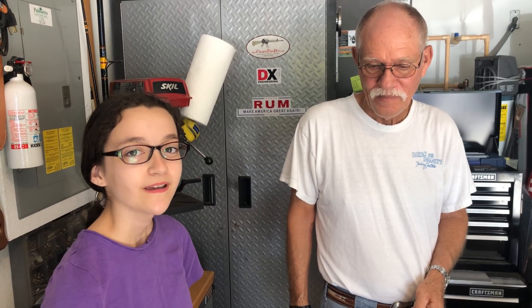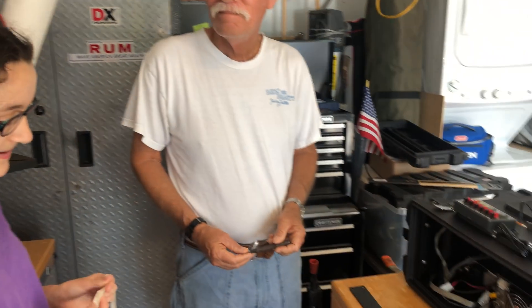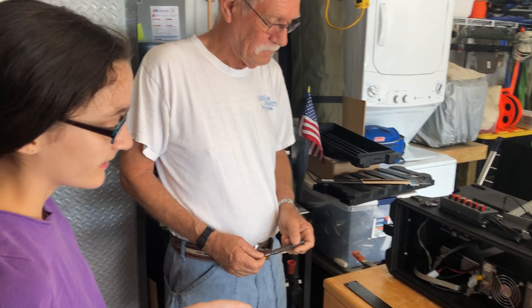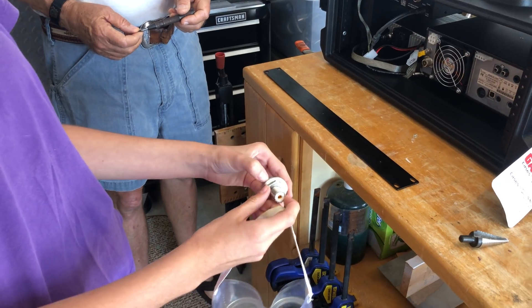Hi, I'm Hope, November Delta Tia Lima, and this is our friend Ridge, November 3 Julia Uniform Yankee. Today we're at his house working on the field goal box that we're going to be making. Right now we're working on a back panel where the connectors are going to be, sort of like we had in one of our old goal boxes.